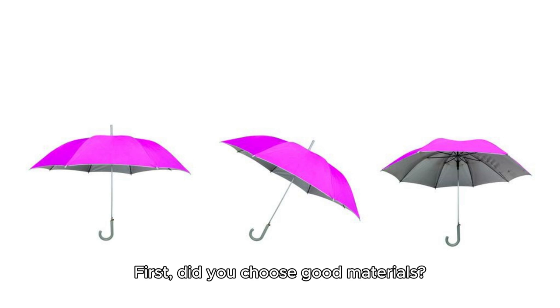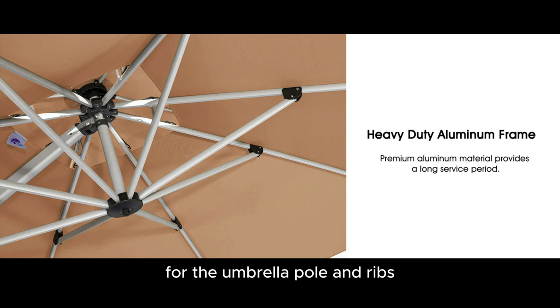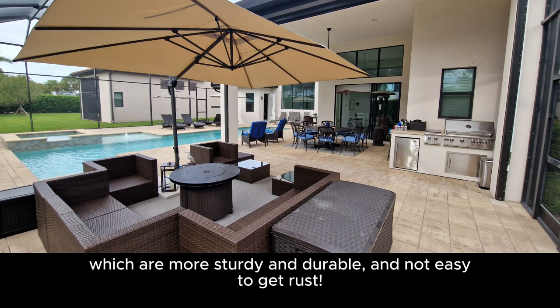First, did you choose good materials? I really recommend an all-aluminum frame for the umbrella pole and ribs, which are more sturdy and durable and not easy to get rust.